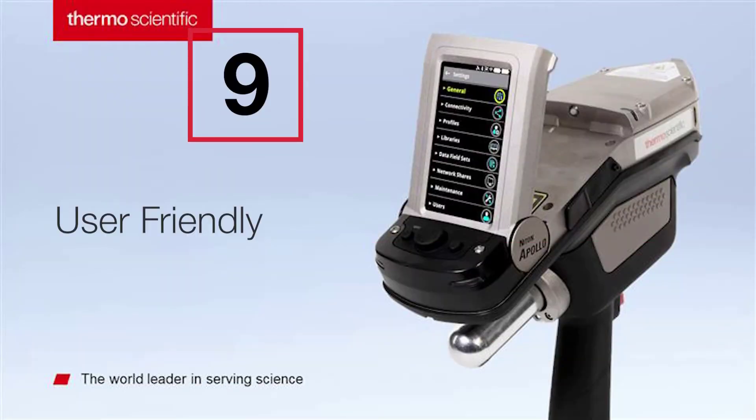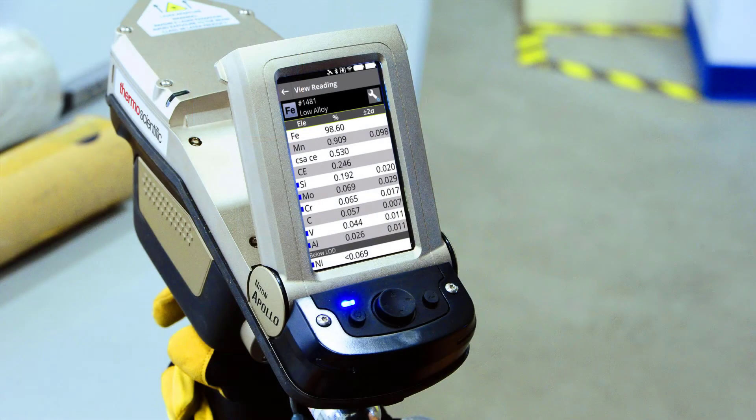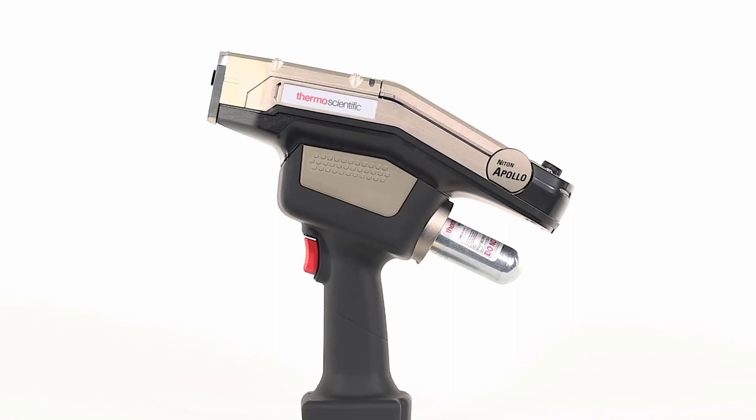Made user-friendly, a tilting color touch screen and navigational keys ensure easy navigation without removing your protective gloves.